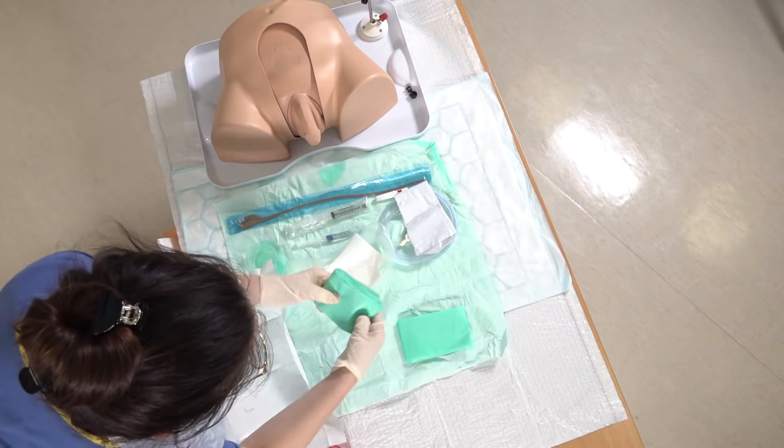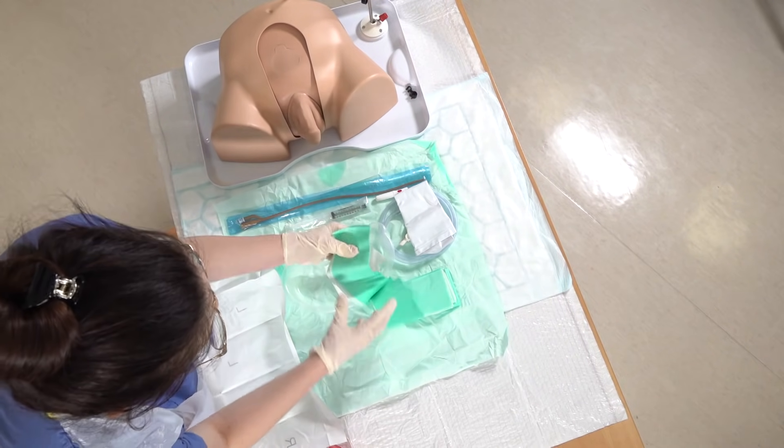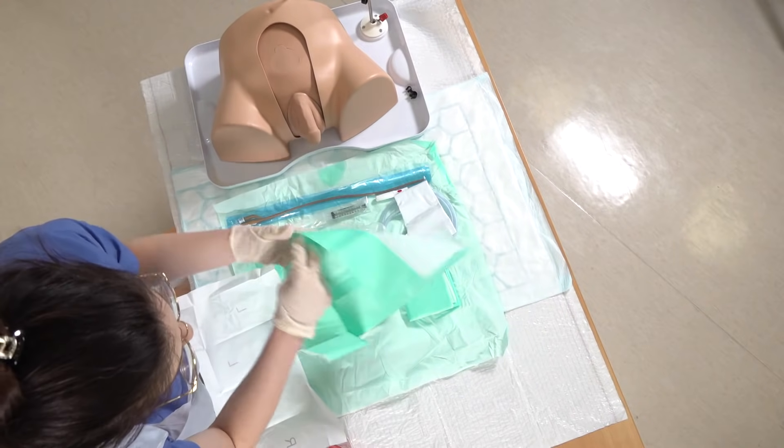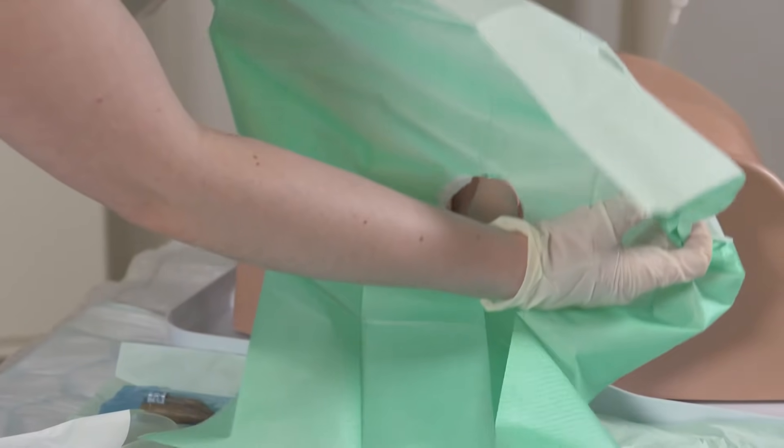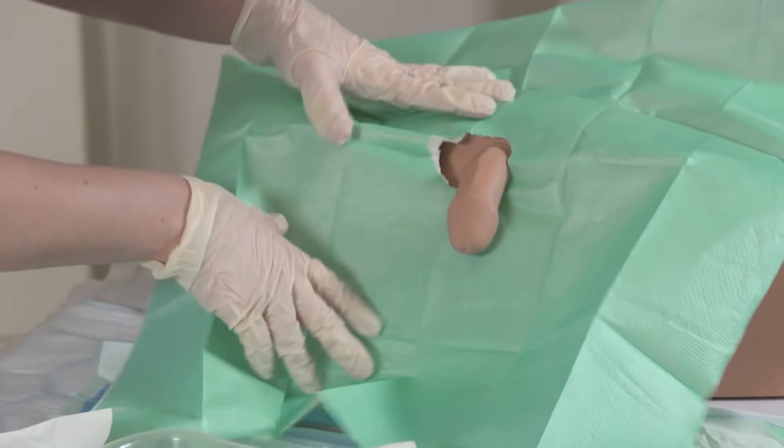Then we have a drape which I've already torn a circular hole in before we started — but you do that at this point now. Place this with the penis through the hole.